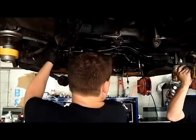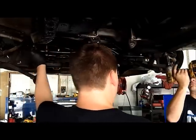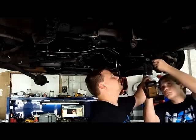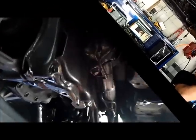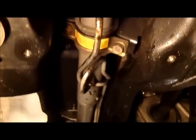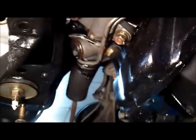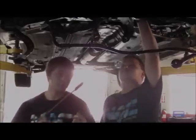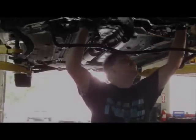Now remove the tie rod end. The anti-sway bar must be loosened from the subframe but not completely removed in order to gain access to the steering gear retaining bolts. The passenger side end is retained with a clamp bolted to the frame; the driver's side bolts directly to the subframe. Once those are removed, the gear can be dropped. It may take a little maneuvering before it completely drops out — it can be a little tricky.